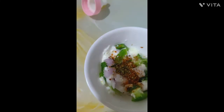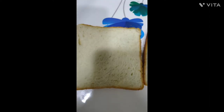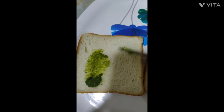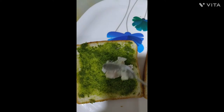Take a bread slice, put some green chutney on one side of the slice, then add the mixture on the bread.